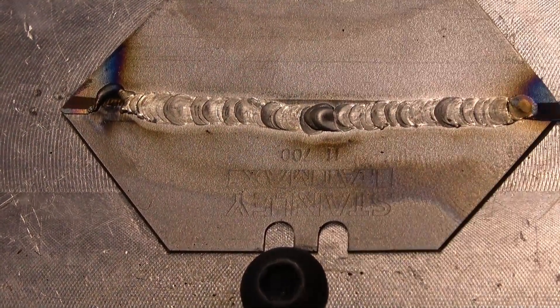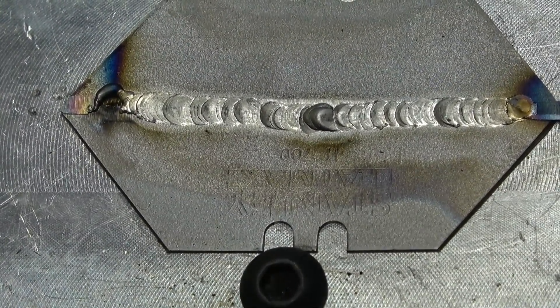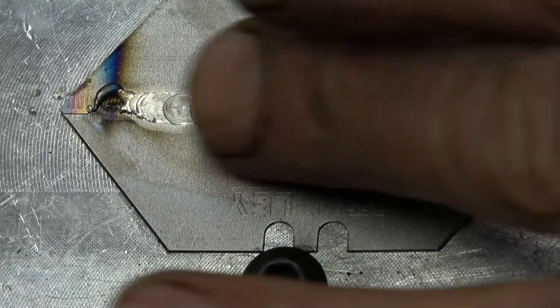Right, this is the first try with the easy set. Looks pretty good. Out of the box, that's a good weld — there's nothing the matter with that. That's the factory setting, that's the way it came out. I'm going to try doing the fusion weld without putting the filler rod in on exactly the same settings — that's pretty good too.